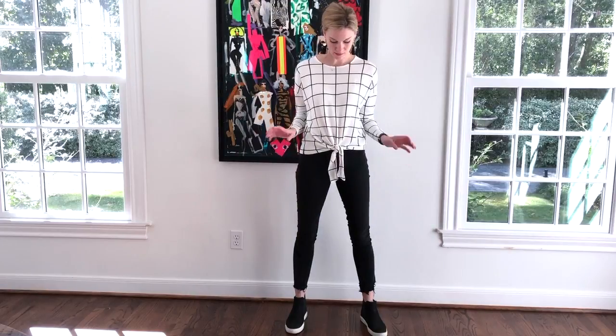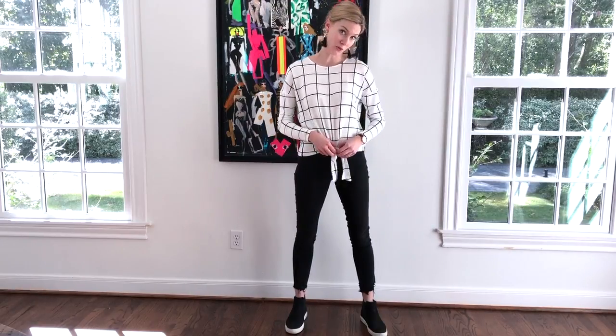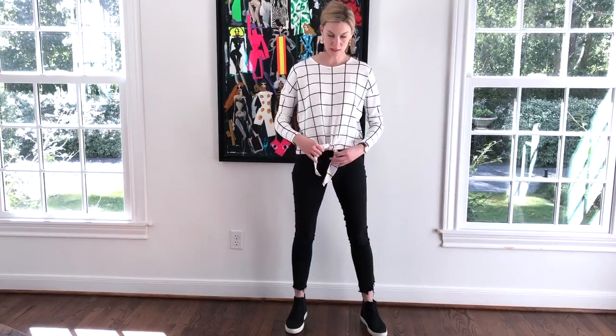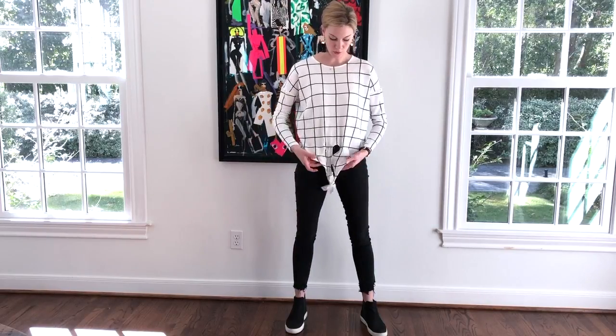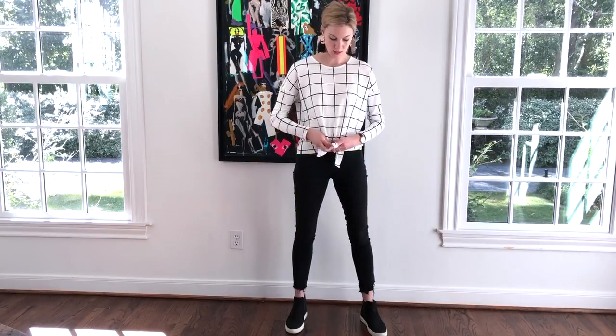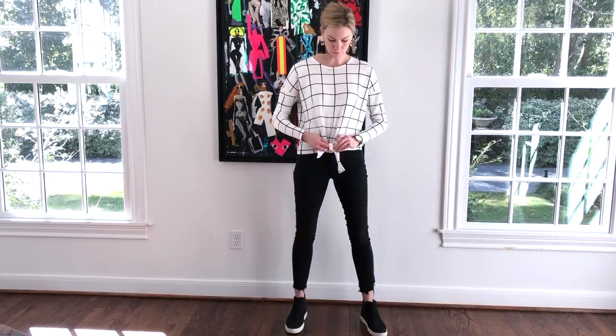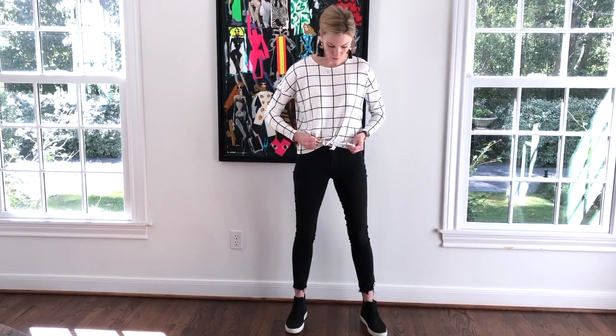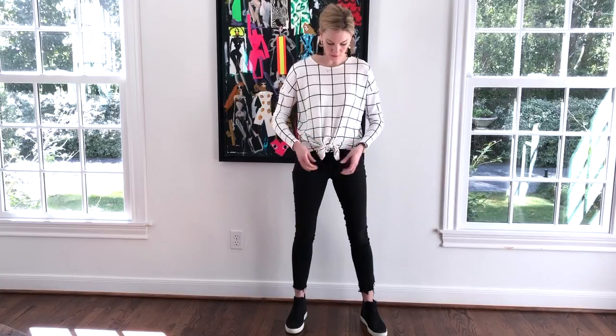What in the world do you do with these things? So I've come up with a solution and I wanted to share it with you guys. Okay, so normally they're like this, but what you do instead is you go like this, and then you make a bow and then you tie the bow.